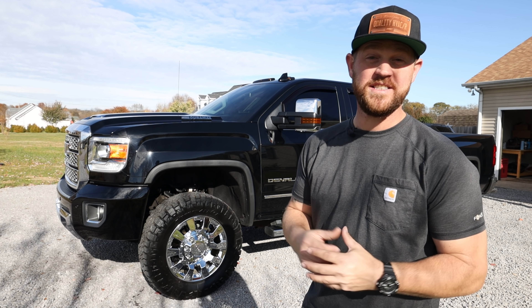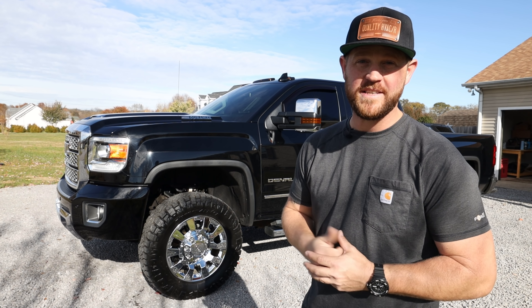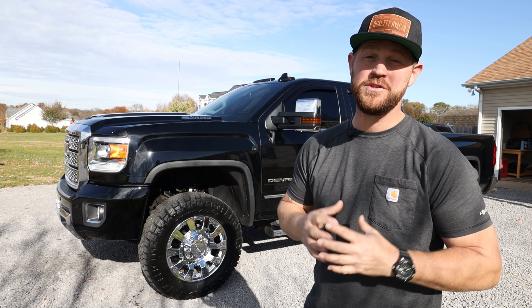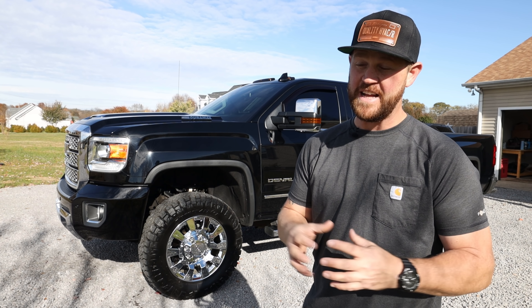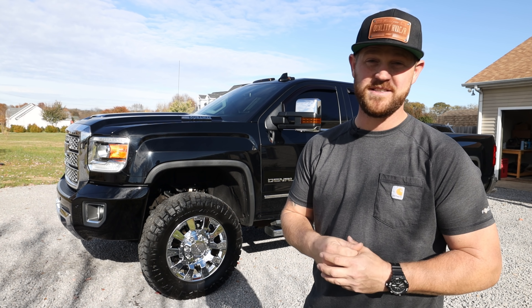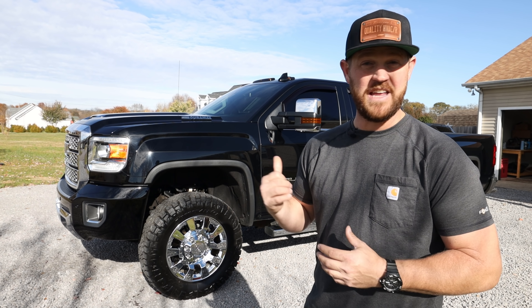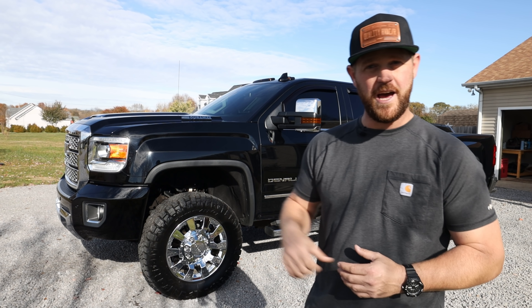So here it is guys — the 2019 GMC Sierra 2500 HD. It's got the Duramax engine with Allison transmission. This thing is a beast and I am super happy with it. I've had the white truck for about seven years now — that's been a fantastic truck — but going to this Duramax, man, it's a whole game changer. I am super pumped about setting this truck up for service, installs, and family life.